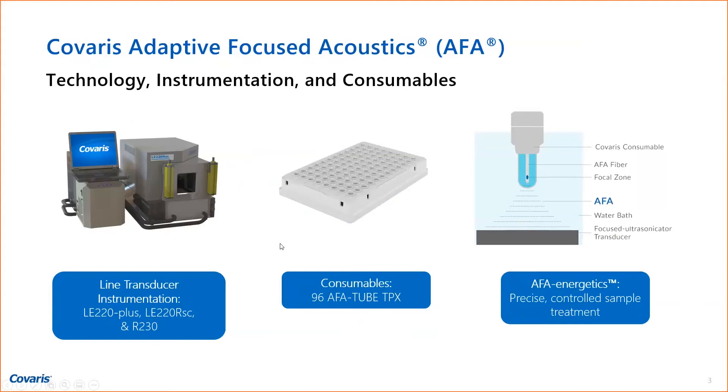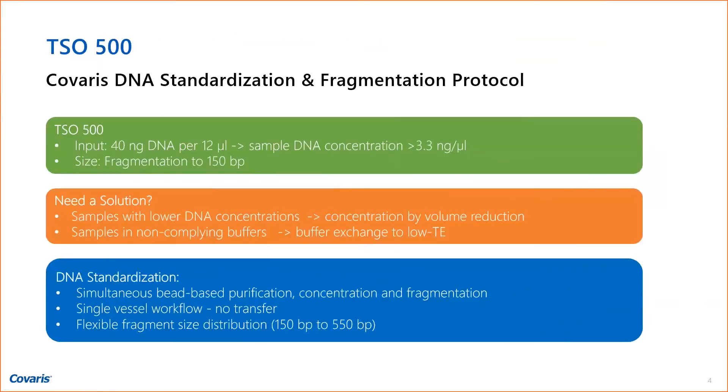Here's an example for the TSO500 protocol that a customer asked about. They asked for 40 nanograms in 12 microliters for library prep, which requires a DNA concentration of 3.3 nanograms per microliter. If it's lower and you cannot meet that, you can use our protocol and fragment to the required 150 base pairs. What we do is simultaneous bead-based purification, concentration, and fragmentation — delivering the sample in 12, 20, or even 5 microliters, depending on your needs.